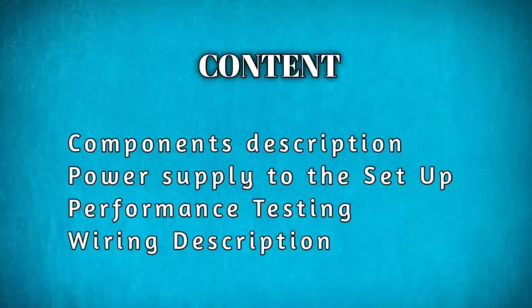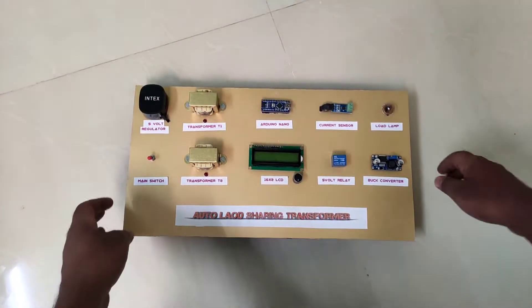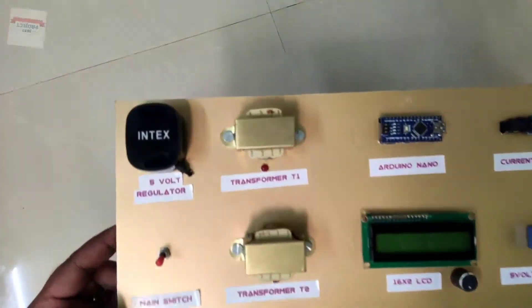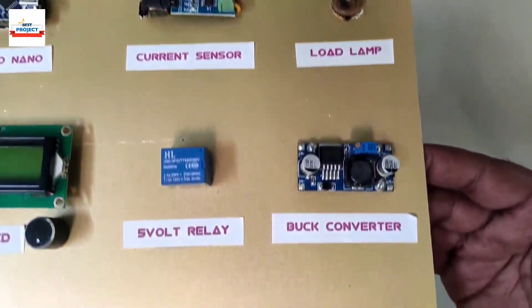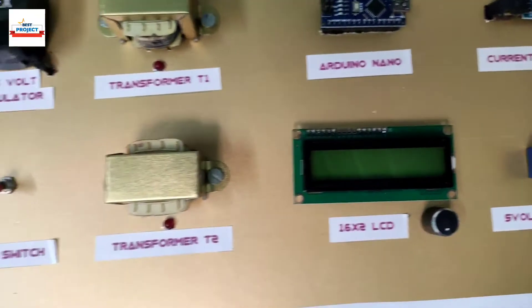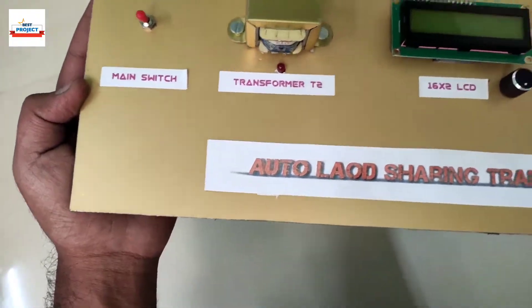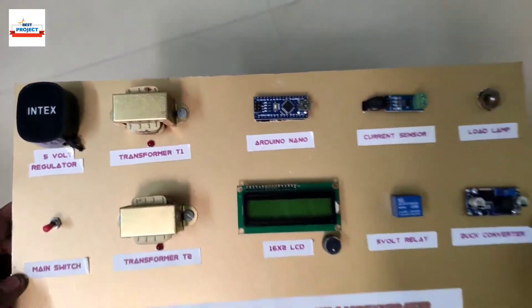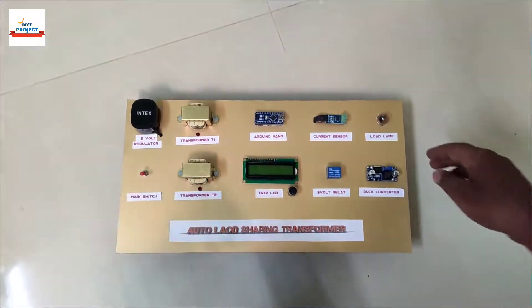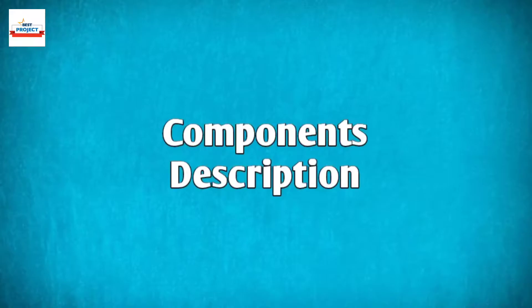Welcome to our channel. A transformer is a very important device for power transmission. Throughout the day, a transformer handles a lot of variation in load, but sometimes the load increases beyond the maximum limit, which causes damage. To avoid this condition, this system is implemented.